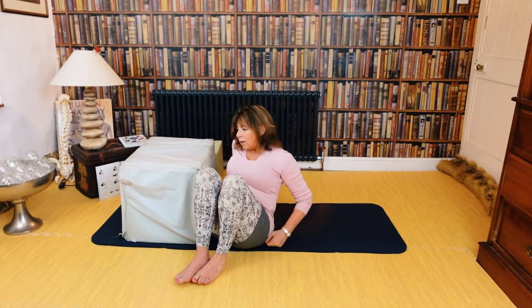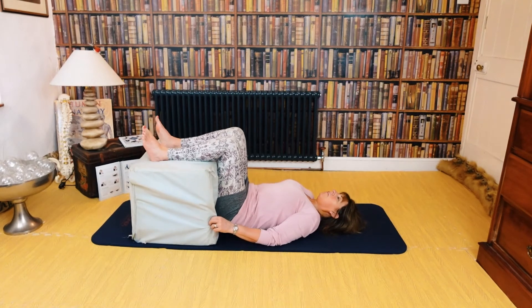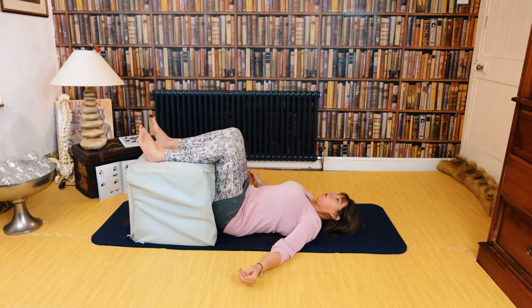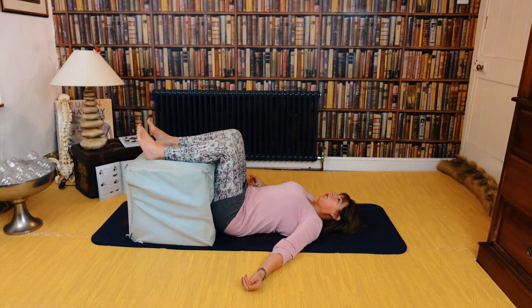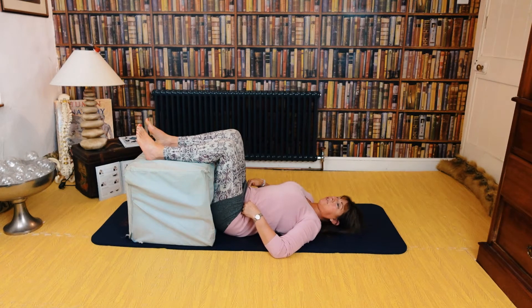We're going to lie in a neutral back position, so you're going to have your legs up and just let the whole body relax. See what's going on — do your shoulders feel equal on the ground? That's a really important thing to ask yourself. As you come down the body, is there an arch in the back, and does the pelvis feel quite equal on the ground? Those are the first few things to ask yourself.